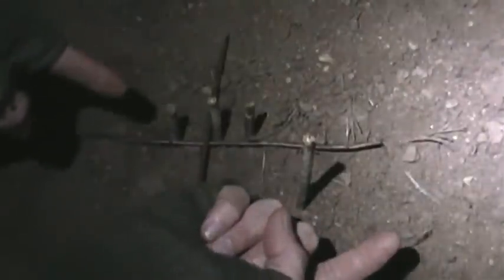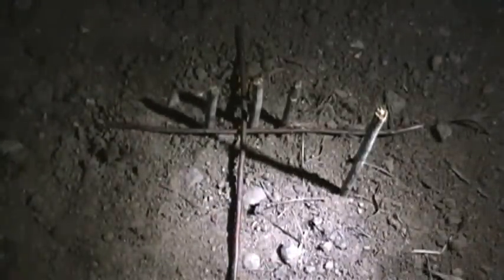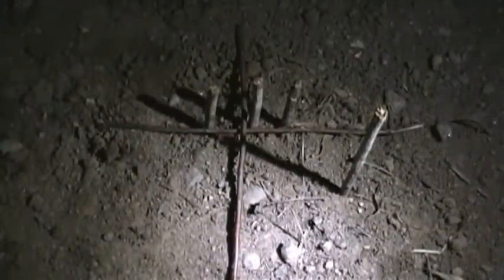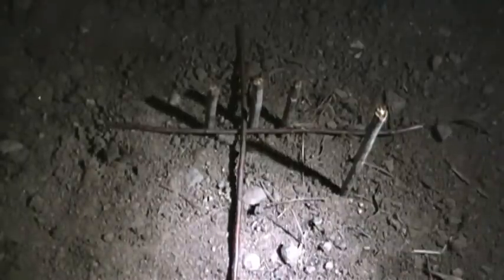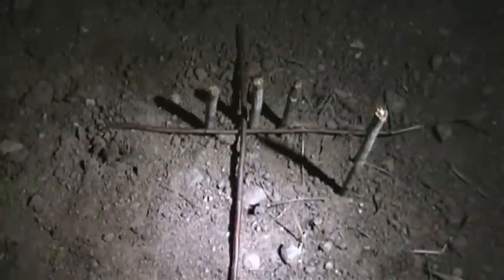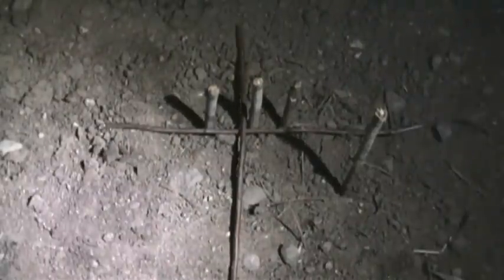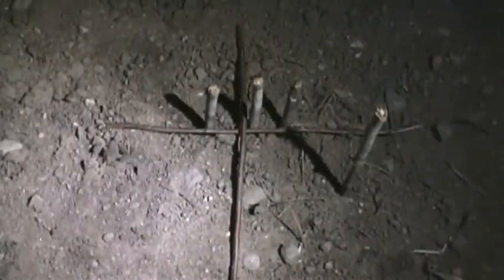So the moon starts here and moves across this way, so the shadow does the opposite. I'm holding my headlamp here to simulate what the moon did. The first shadow looked like this, and then as the moon moved across the sky the shadow just moved like that. The first shadow was this long. As the moon moved across the sky I took the second one, then I took the third one. That's all there is to it.